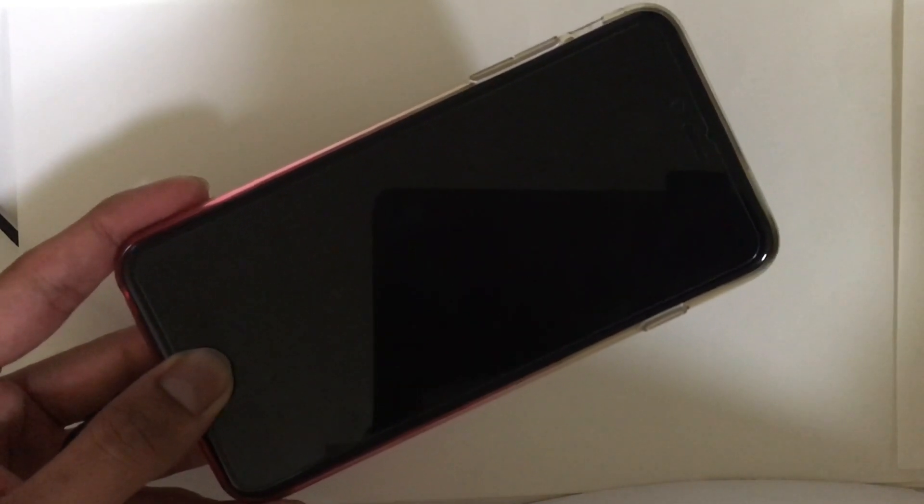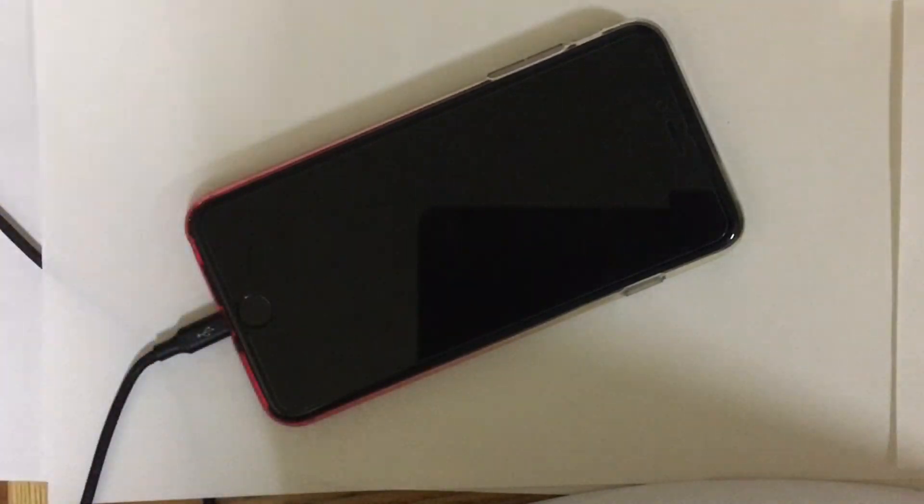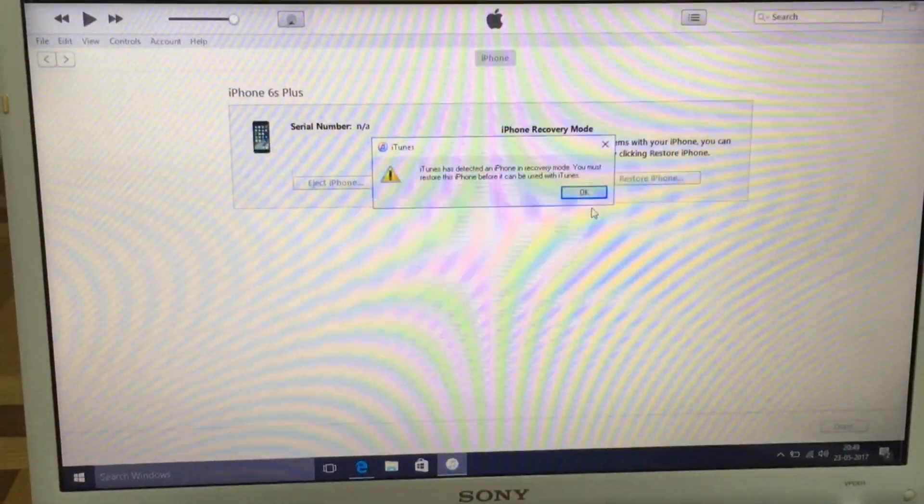Keep holding the home button until you see a message on iTunes that your iPhone has been detected. Just wait for a while. iTunes has detected the phone — you're going to see this message, which means you are successfully in DFU mode.